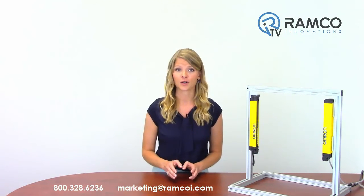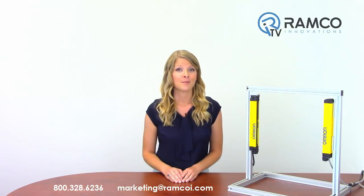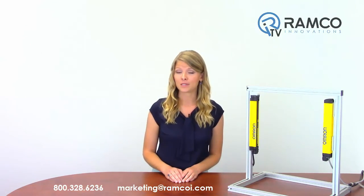For additional information on the safety light curtain or to schedule a demo, give us a call — we'd be happy to bring one by. Be sure to check out Ramco TV on YouTube to see additional product videos and demonstrations. Don't forget to subscribe, and we'll see you next time on Ramco TV.